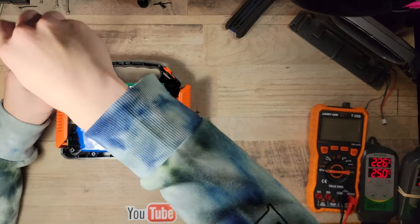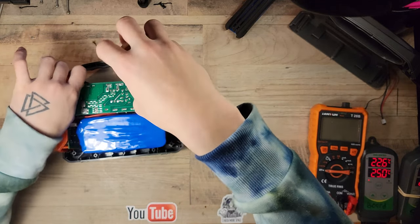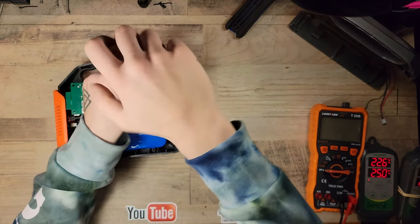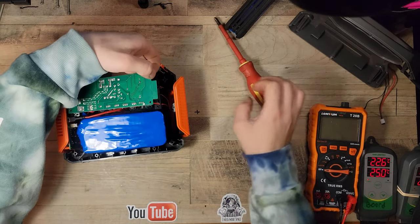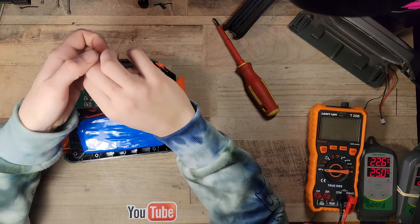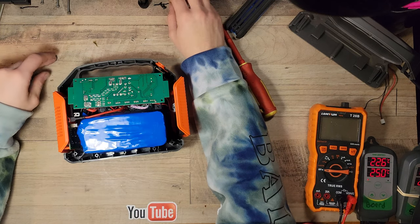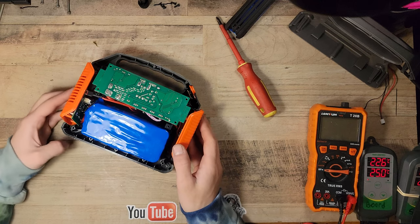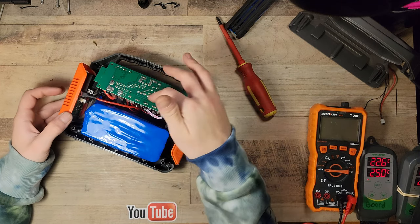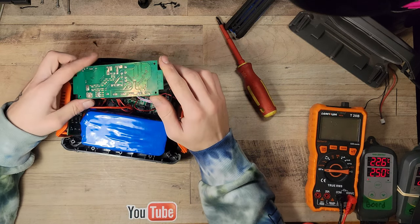I'm using a Phillips number 2 to get these screws out — Phillips number 2 is the correct size. Make sure if you are dealing with one of these solar generators that you don't have the inverter switched on. Even still, it's always good to maybe stick some probes into the AC outlets and make sure that there is not 120 volts AC running through it before you go touching anything on this board, because there is potentially 120 volts somewhere on this board, and 120 volts AC just feels really weird.